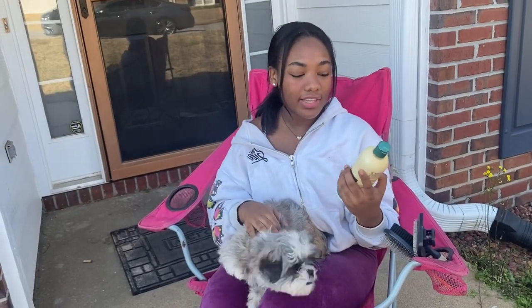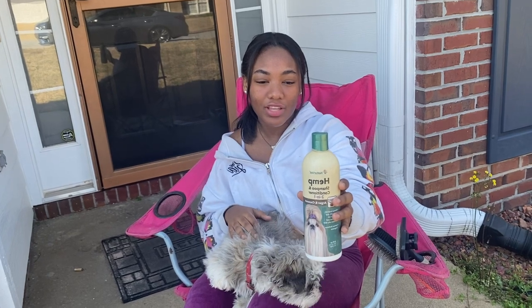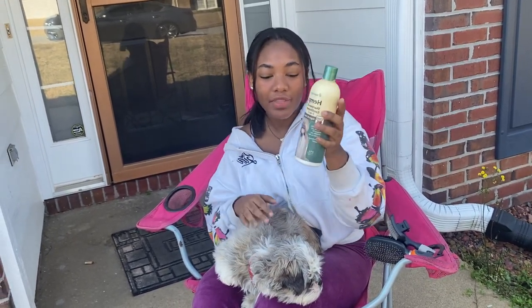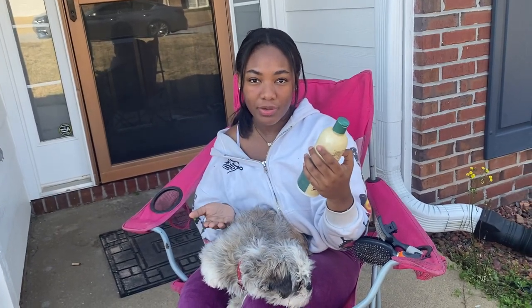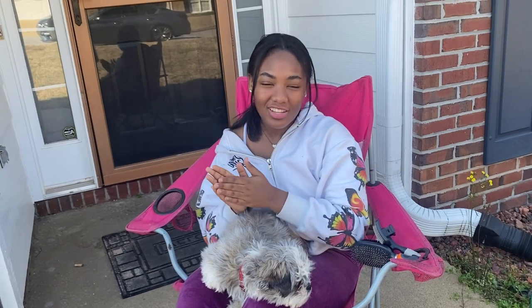For shampooing, I have this hemp shampoo conditioner — it's a two-in-one. You want to get a shampoo that is right for your dog. I have a Shih Tzu so I got this one from Nature Vet. You want to get some on your hand and have water with you as well, then get a good lather and make sure it's fully and completely over your dog.